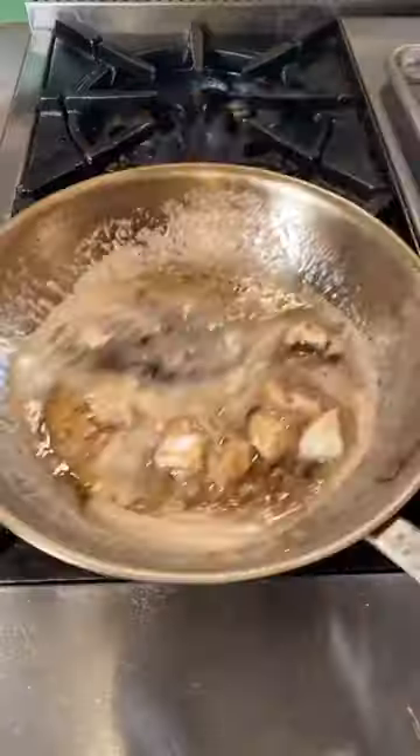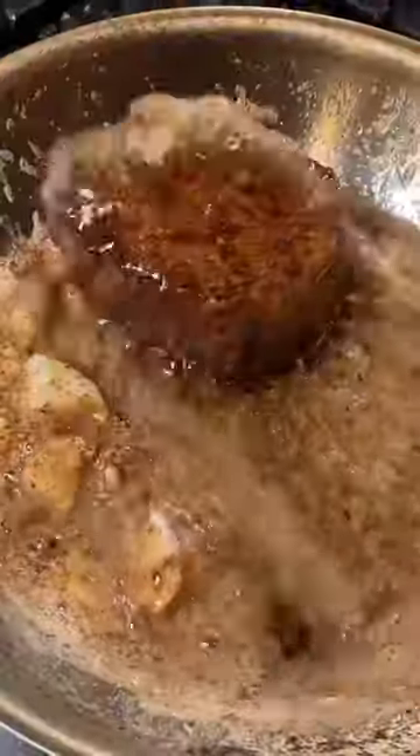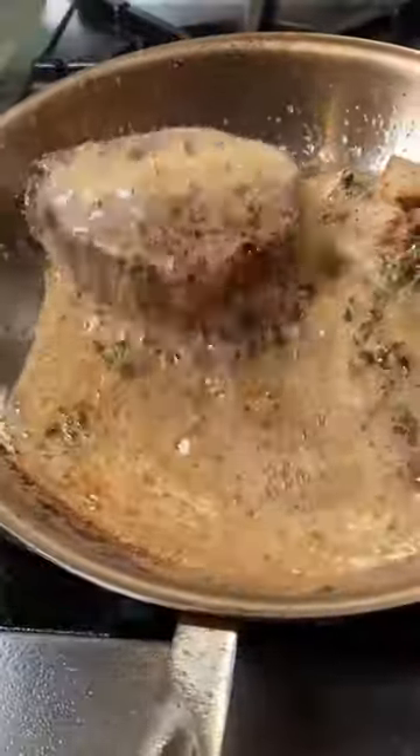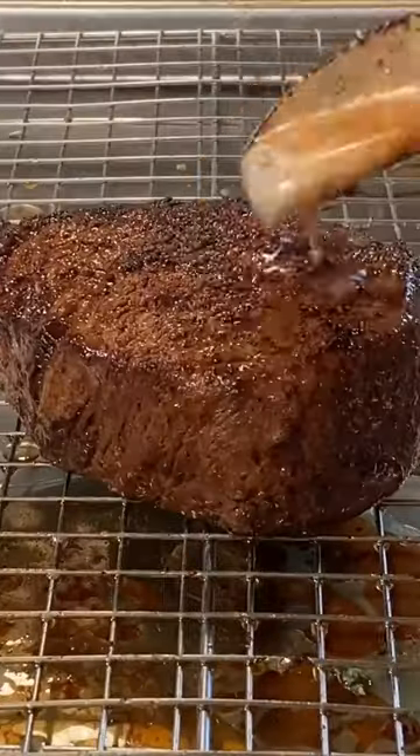Drop some crushed garlic in your butter. Heat back on, steak back in, and continue to baste. Drop in some thyme. When it hits 125 internal, blast the heat and baste for 1 minute. Now one final 6 minute rest.